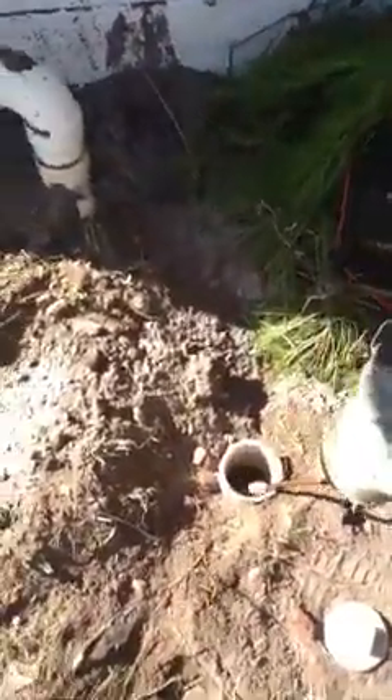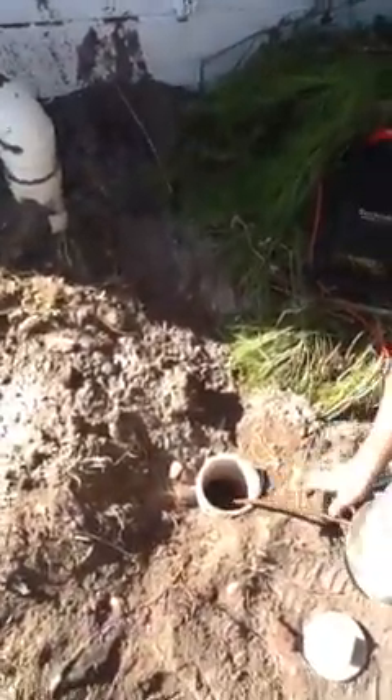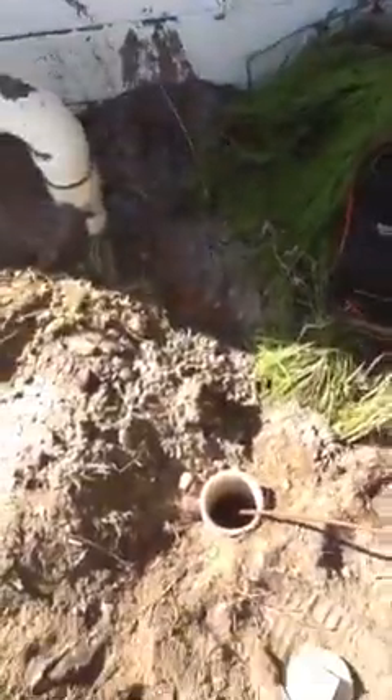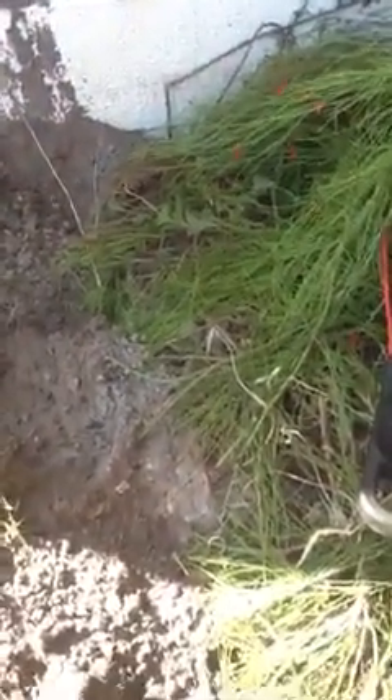What we did was we jetted this line and descaled it. When we initially came here, we did not see the cracks. We'll cover that on a second video. Thank you.